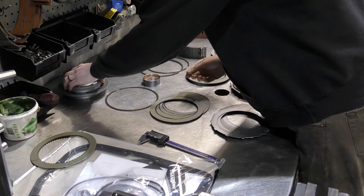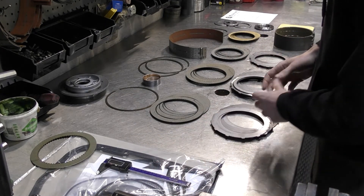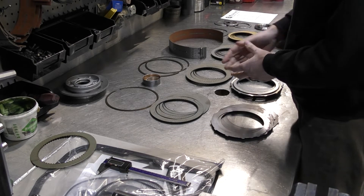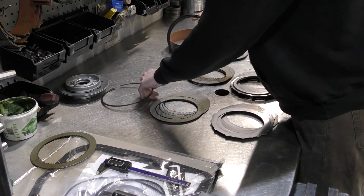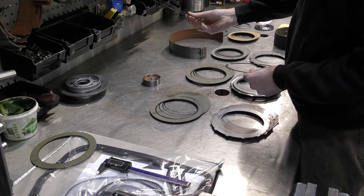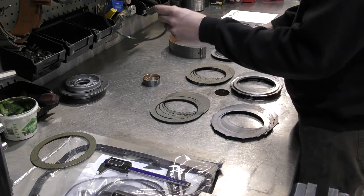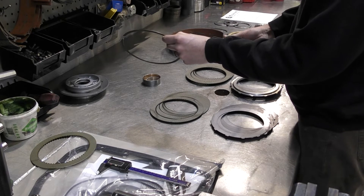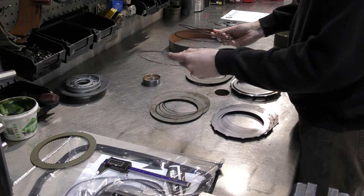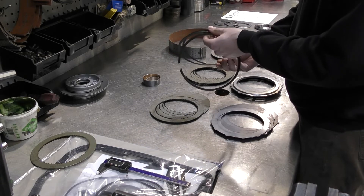I'd like to explain a couple other components we include in our kits that will help you set your clutch clearance. We include three snap rings for your forward and direct pack — two 74 thousandths snap rings, which we typically use in the forward clutch pack, and also a 62 thousandths snap ring. If you can't get your clearance right and you need to add roughly 8 to 10 thousandths of clearance, this thinner snap ring will give you a little more clearance.